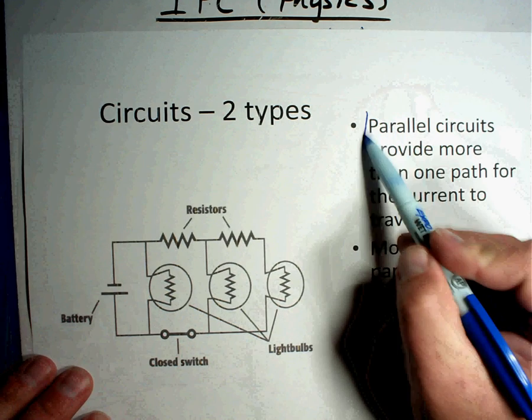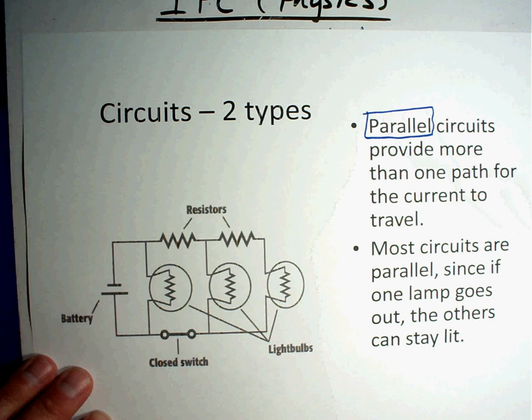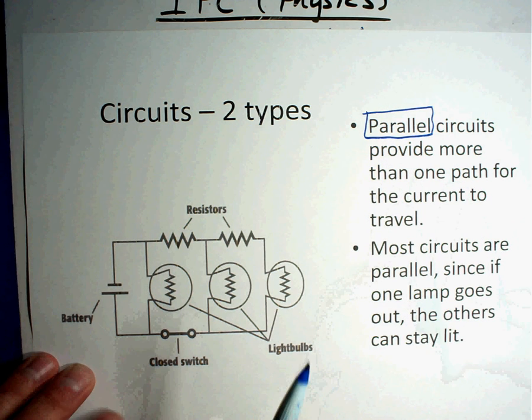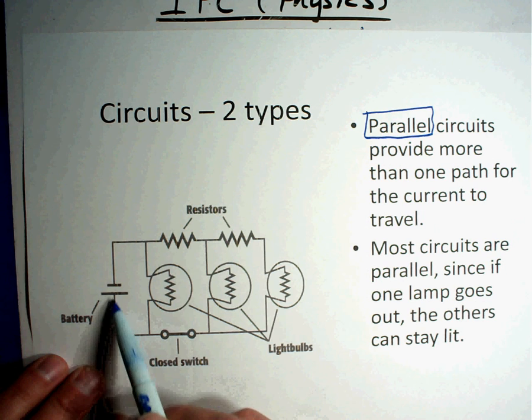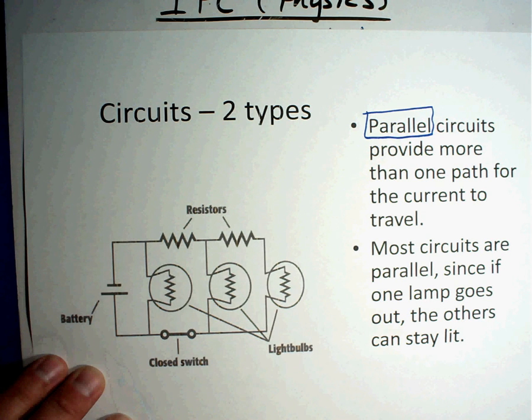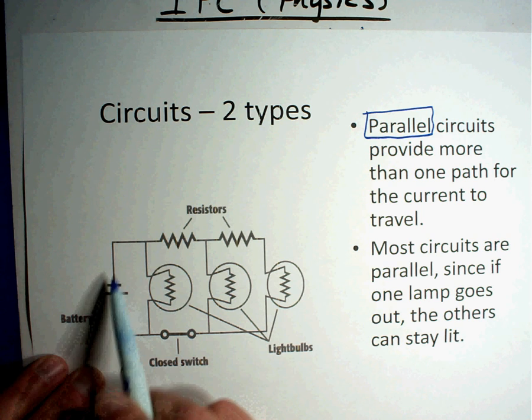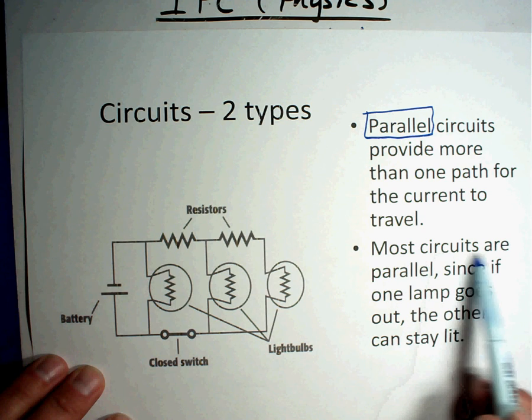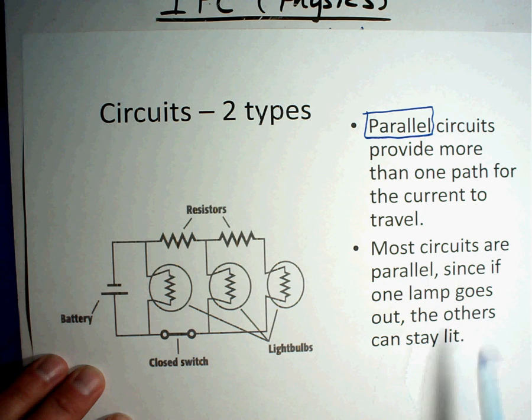The other type of circuit is called a parallel circuit. Parallel circuits provide more than one path for the current to travel. Electricity could go this way, or this way, or this way — it has multiple paths. The goal is still to start at the battery and make it all the way back to the battery. Most circuits are parallel, so when one lamp goes out the others stay lit.